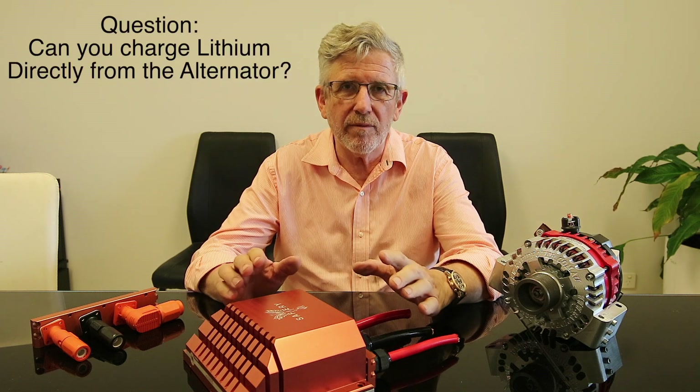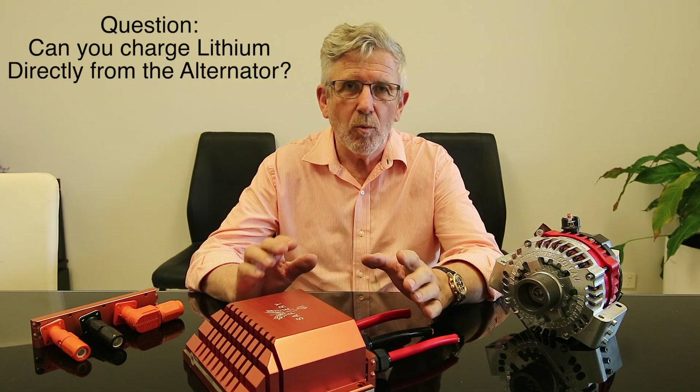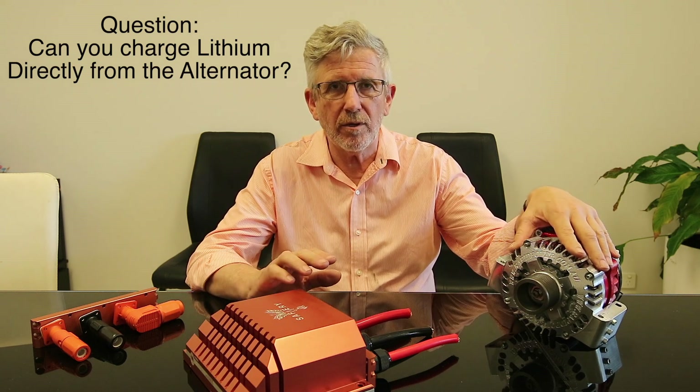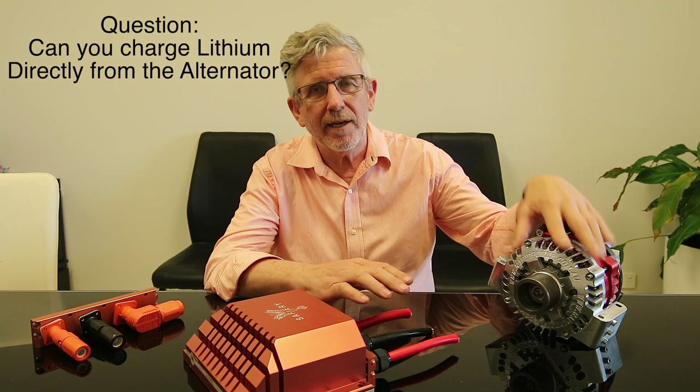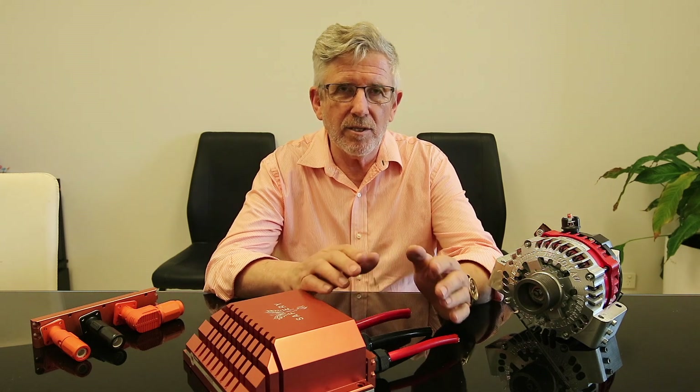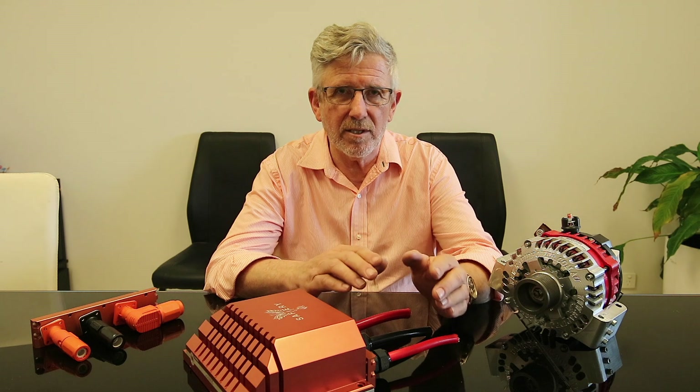Hi, Bruce from Safari. In the last video we talked about alternator control, and one of the questions we've had back is: can you run your lithium battery directly off the alternator with no controller? Well, that's like having a suicide bomber in a kindergarten - it's just prying for tears in the end. In the mainstream it may work some of the time, but will not work all the time, and in the meantime you'll significantly chemically age the lithium batteries. It's just a disaster.